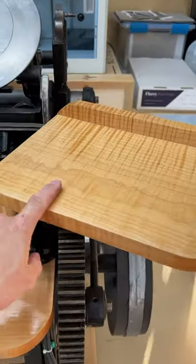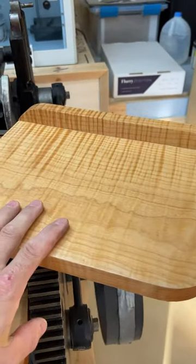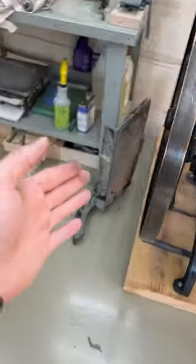You can see on Louise that she has a feed table and a delivery table. This is where you put your paper that you haven't printed yet, and this is where you put the paper that has been printed. Thelma doesn't have one of those right now but that's okay because I have the original.